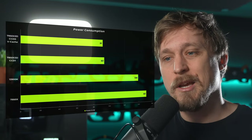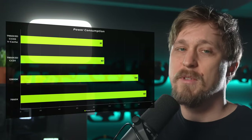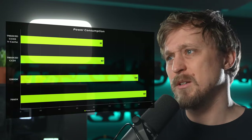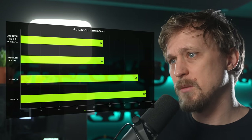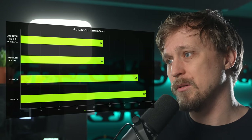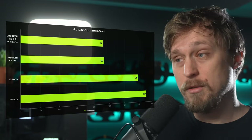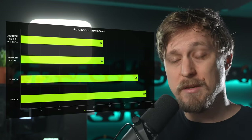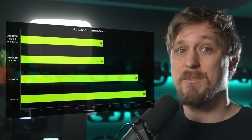In every single scenario I tested, the X3D has been the best processor — but at what cost? Looking at the power numbers, it's actually an efficiency monster. The chip draws 91 or 93 watts compared to 139 watts for the 13900K or even 151 watts for the 7950X. It's crazy how AMD achieves these performance numbers with such low power consumption.